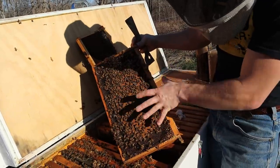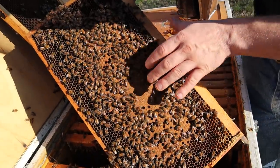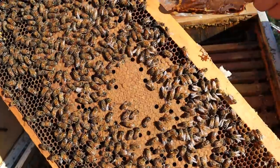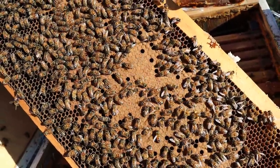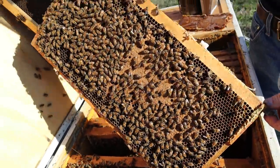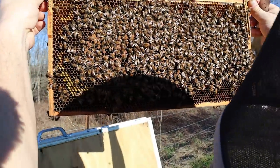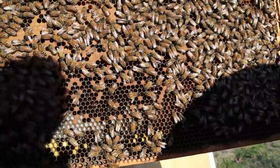These bees right here are clean. The cappings are clean — look how gorgeous, uniform, and even that is. These bees are healthy. When it starts not looking uniform, when it doesn't look as evenly brown or as nice, typically the bees aren't feeling good — something's going on. And we just have the most pearly white larvae down in here as well.